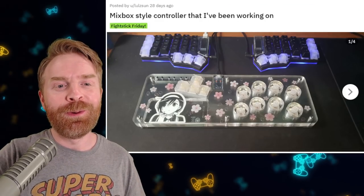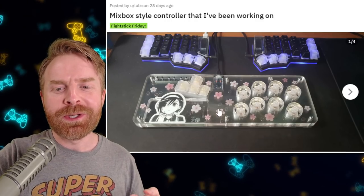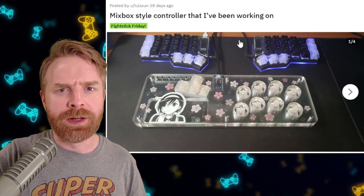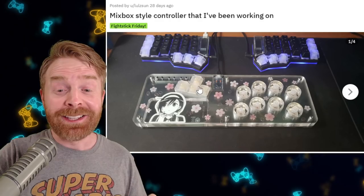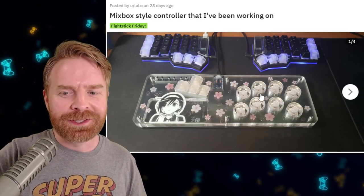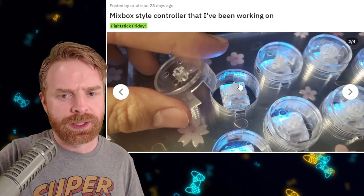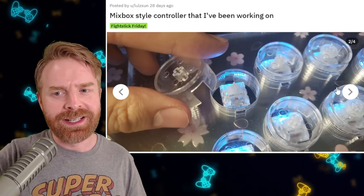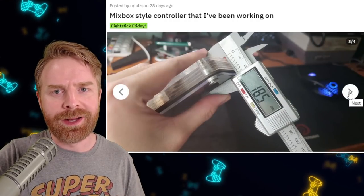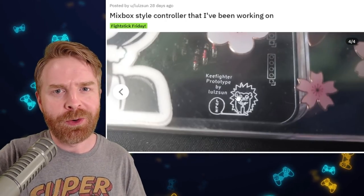In third place, we have this small form factor DIY mixbox style controller. This one is shaped like a keyboard, just not like the keyboard above it. I like the fact that it's clear — I like the clear buttons, the clear keycaps, and I like the little flowers they placed all around on it. They also use Cherry MX switches, and there are also LEDs. This one was created very well. I have no idea if they're going to sell this thing, but I do know it's a prototype. I hope they make more.